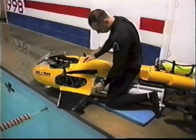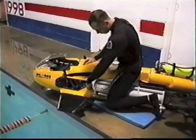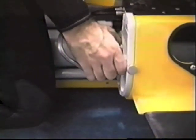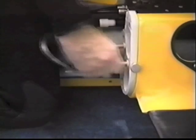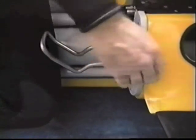Loosen the knee restraint thumb screws. Adjust the knee restraints in or out as required and tighten.